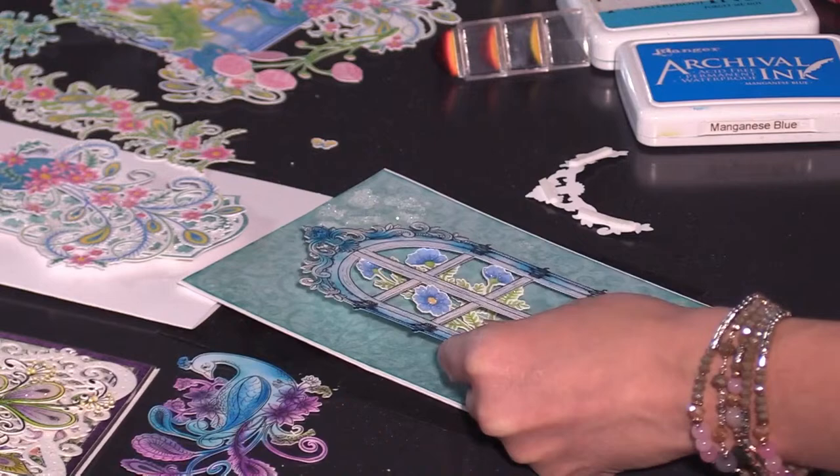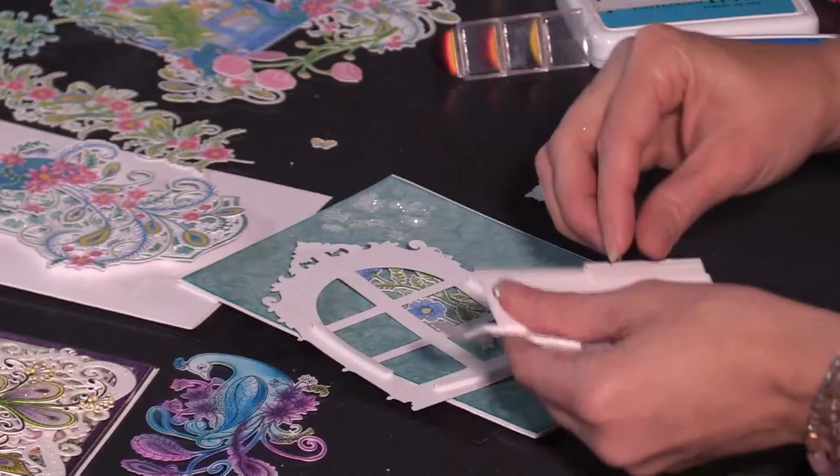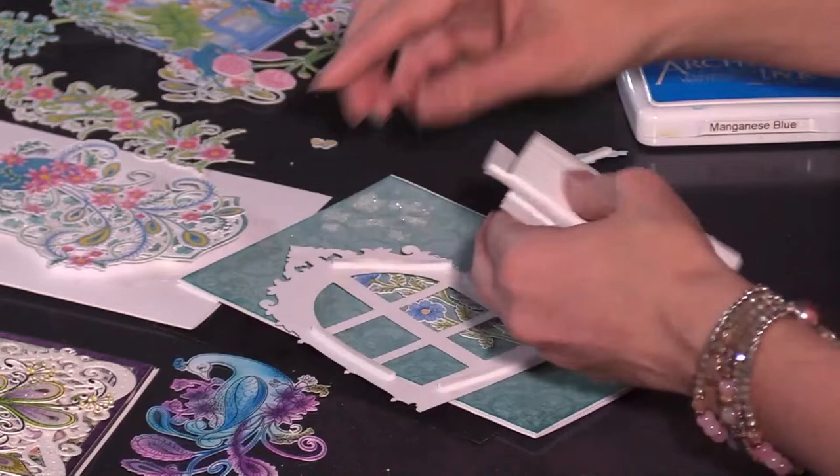What you can do next is grab some foam strips or foam dots, put these to the back of the window, and you have a beautiful piece that you can layer up and have some dimension. I absolutely love how quickly and easily this window comes together, and you can use it for all seasons.